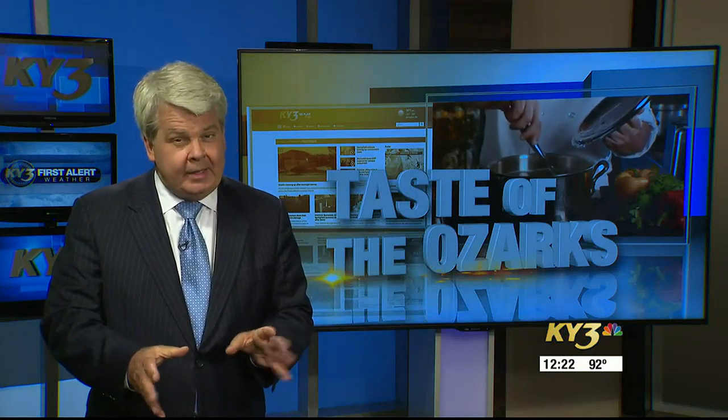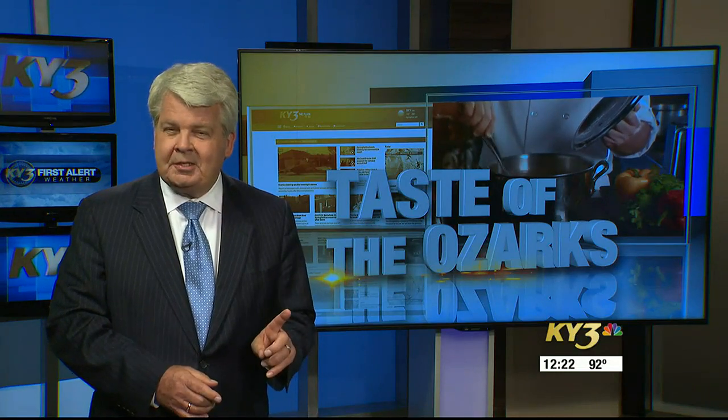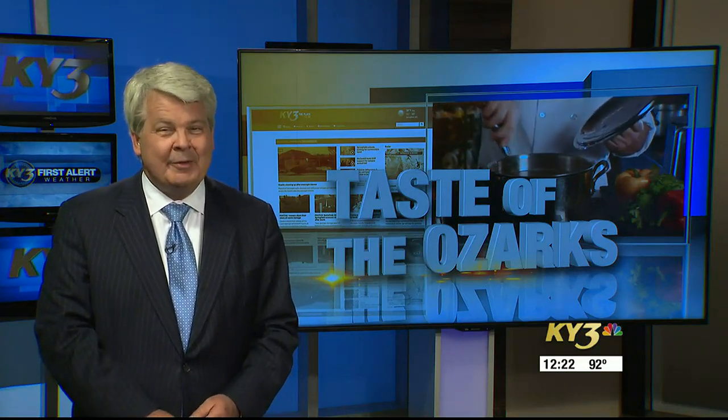Well, it's summer, and on these really hot days you just don't want to fire up the stove or the oven for dinner. Our tasty Ozark chef, Nicole Young, is here with a dish that could be an entree or an appetizer — it's refreshing and it has summer flavors. It is summertime in the Ozarks, and sometimes the last thing you want to do at the end of the day is cook a hot meal.